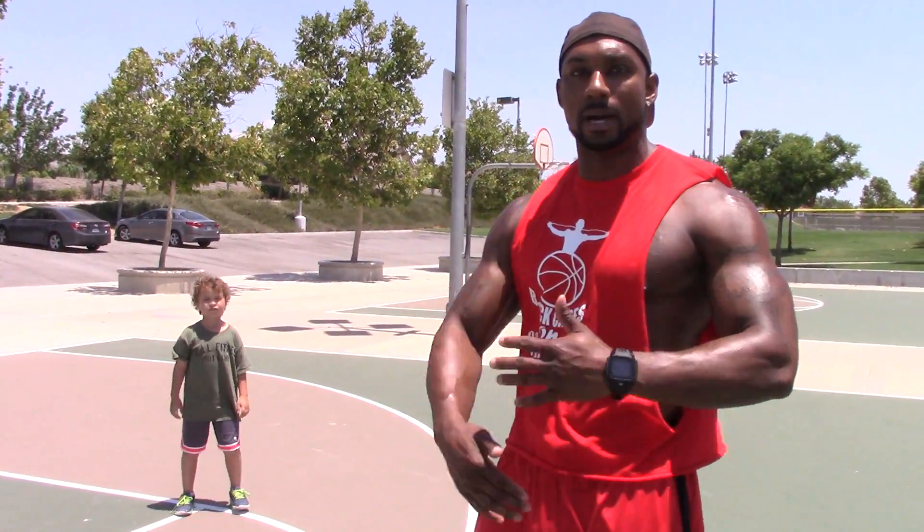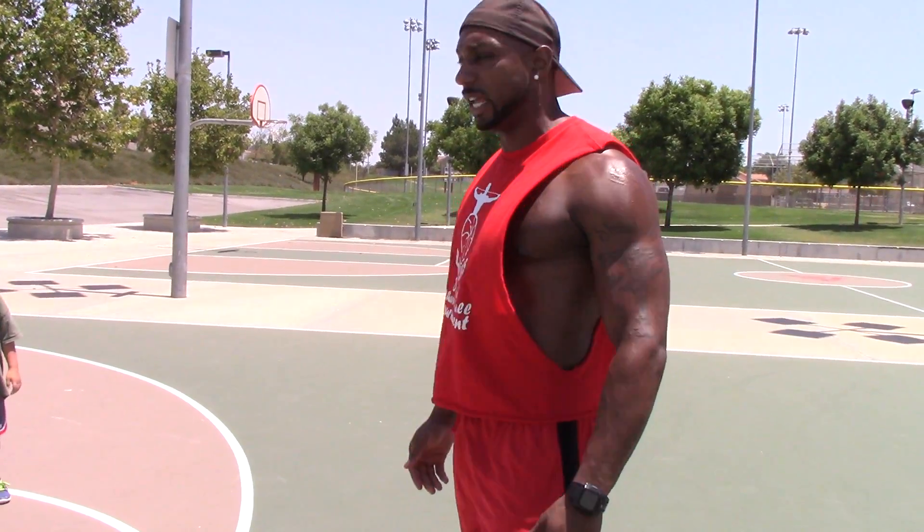Hey guys, I'm here with Brandon Nicholson from BNIC Fitness, and he is going to show us how to do a warm-up. So we're going to get a five-minute warm-up in there to warm the body up. We treat the body just like a car — in order to get the car warmed up and going, you just don't take off. You've got to warm it up. Same thing with the body: you've got to get the body nice and warm before you get going for your workout for the day.